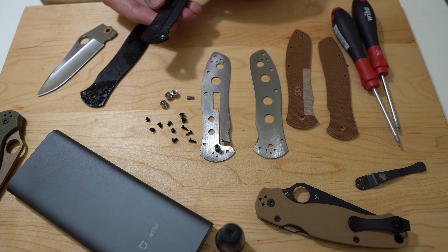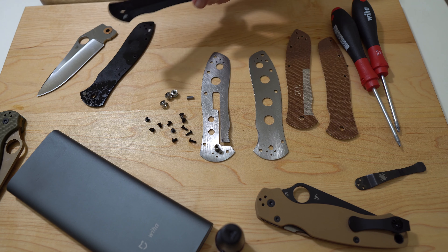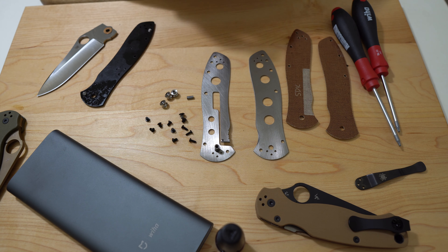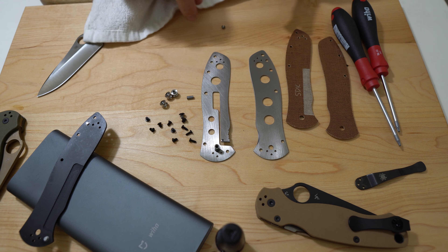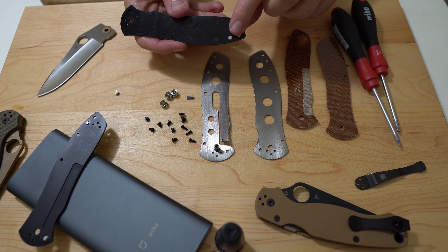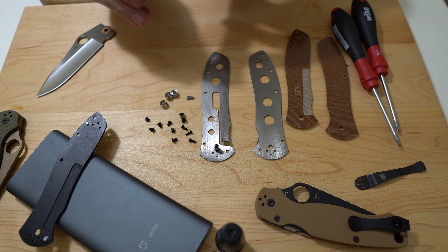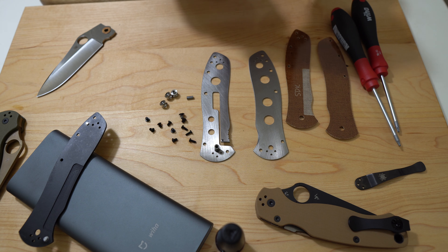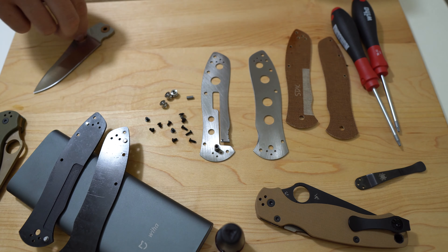That sits in there — I don't know what that does. I guess it just keeps the scale, gives it one more point of positioning. I'll make sure I don't lose those in case I ever put these scales back on. I'll wipe these down real quick so I'm not storing them all gunked up, and that way I can put them in a baggie and keep them in case I ever put this knife back to stock to sell it or whatever. There are more of these things back here as well, but the Sharp Dressed Knives scales don't have those little pinpoints, whatever you want to call these — they're just pressed into these spots. There aren't locations for those on the new scales, so I'm assuming they're not essential.